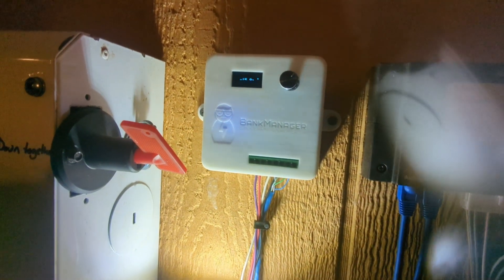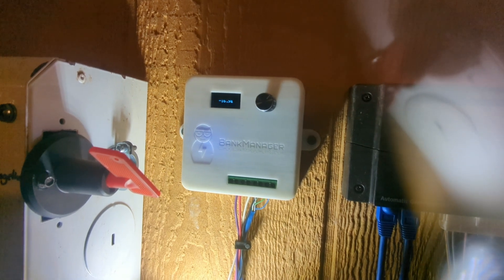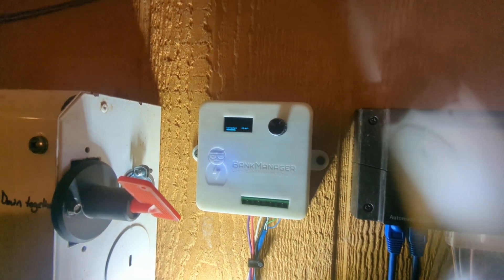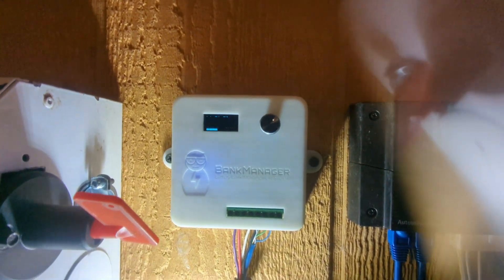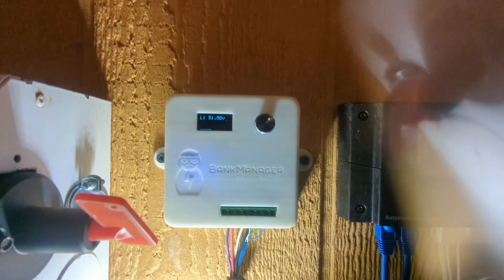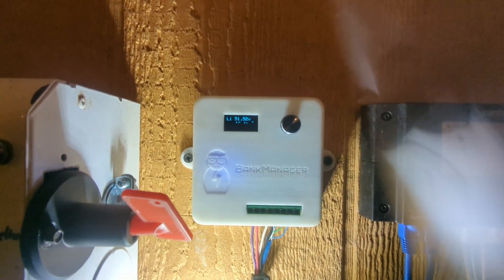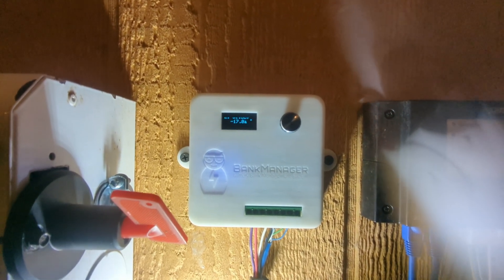They designed this system where you can hook lithium iron phosphate and lead acid batteries into the same bank. That flickering screen is just an artifact of the video — the screen doesn't actually flicker when you're looking at it. What this thing does is control a contactor that disconnects the lithium bank from the rest of the system when it's unsafe, and connects it back up when it is safe to have them connected together.